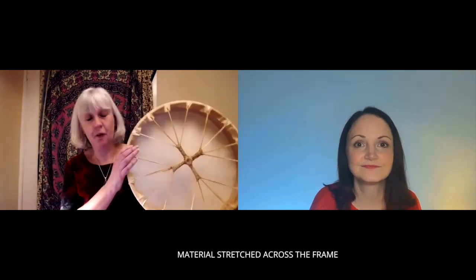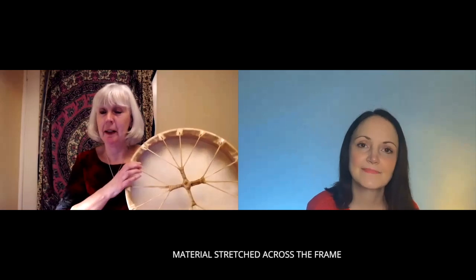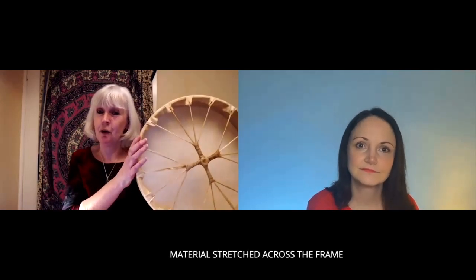So this is a frame drum, and if you turn it round you can see it's got the skin stretched and tied at the back. It's called a frame drum because it's stretched over a frame — a round wooden hoop around the side — and then the skin is stretched across it, and as you can see it's tied, and you have a handle that you can hold it with.